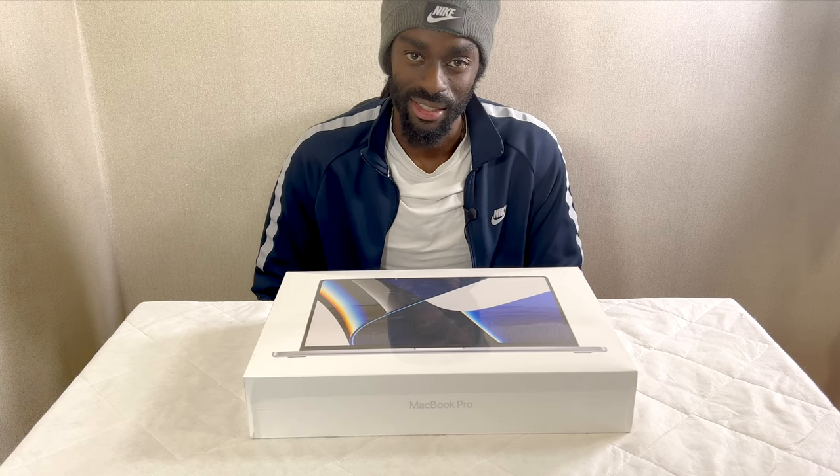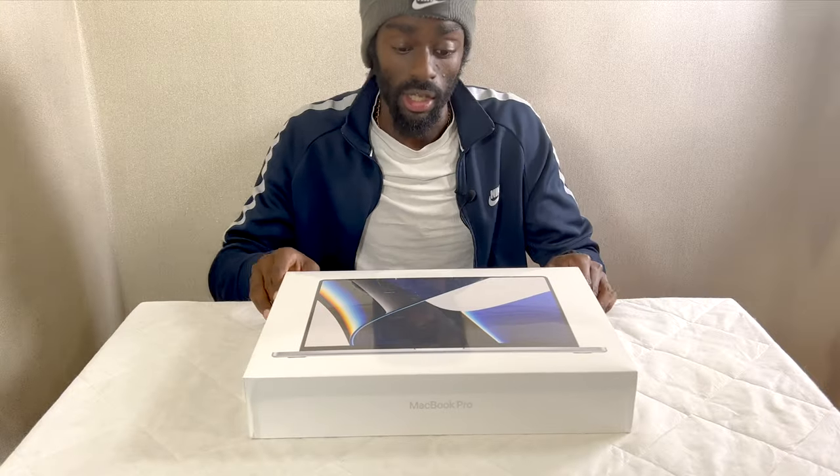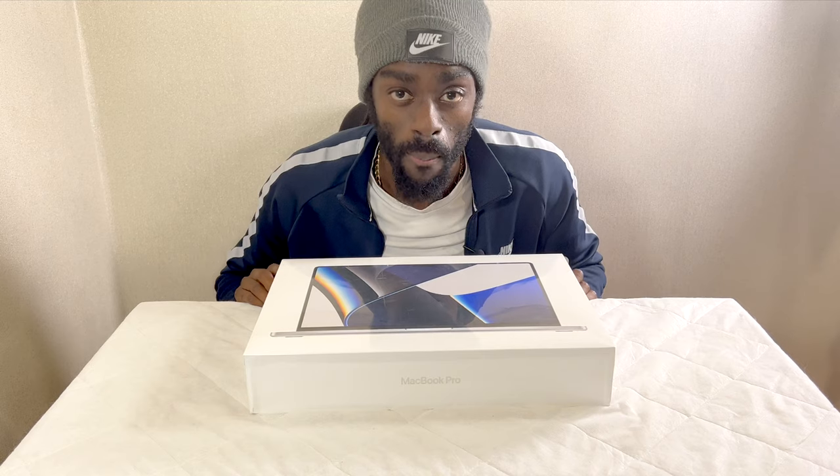Yes my peoples, it's T and today we have another unboxing. So today I'll be unboxing the MacBook Pro M1 Pro Max.